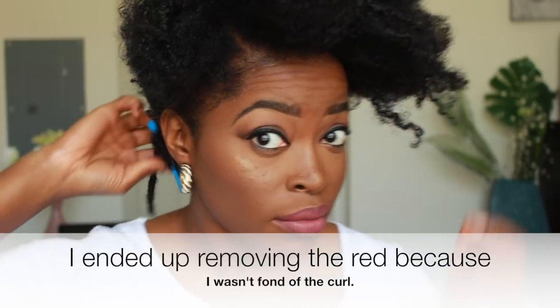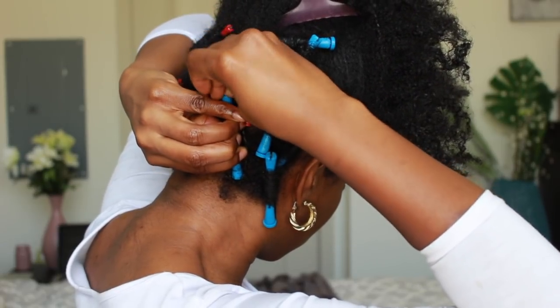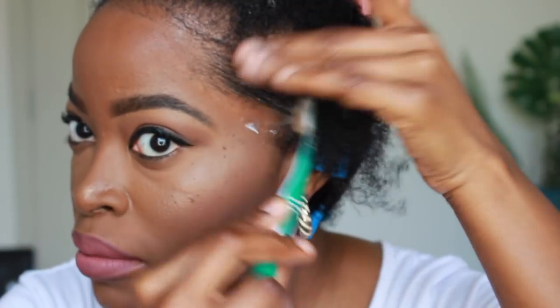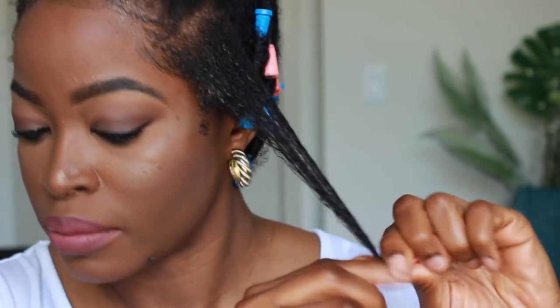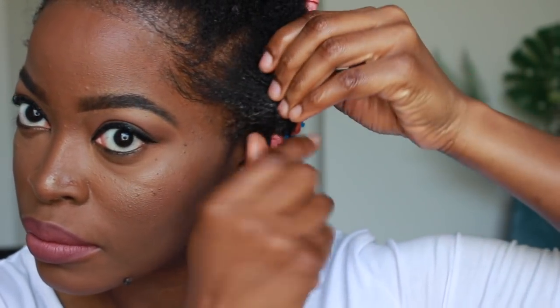Initially I started with red perm rods because I wanted the back to have really small curls, so in the back I wanted it to look shorter. As it gets closer to the top of my head, I wanted the length to actually widen, producing that tapered cut look. So in the back I installed blue perm rods, which are my smaller size, and in the middle I went for more of the apricot color.